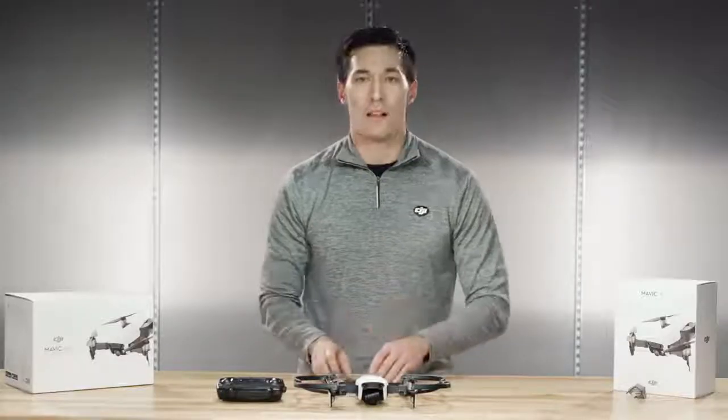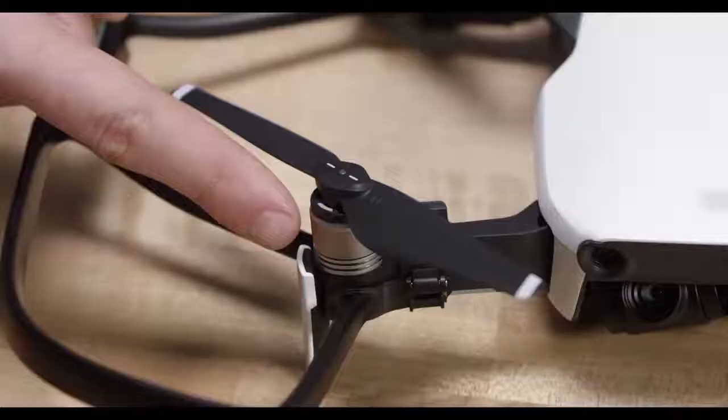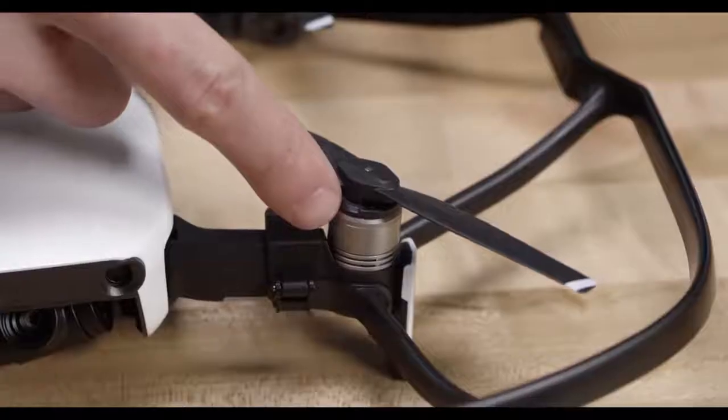Now let's show you how to replace the propellers. This will also familiarize you with how the spring-loaded quick release works in case you need to replace a prop in the field. Push down on the propeller and turn it in the opposite direction of the lock arrow. There should be corresponding marked and unmarked propellers and motors.